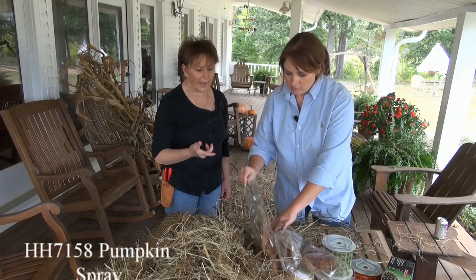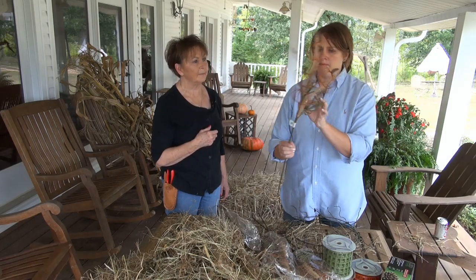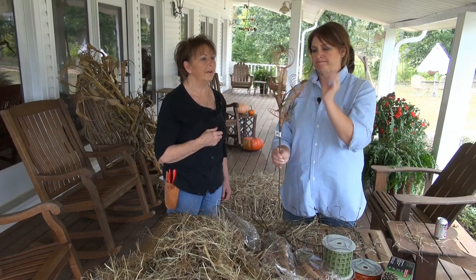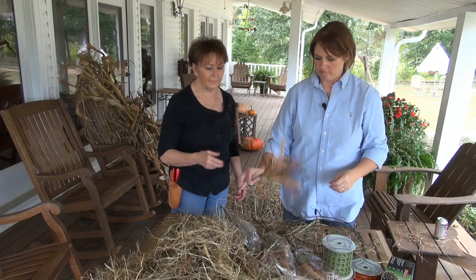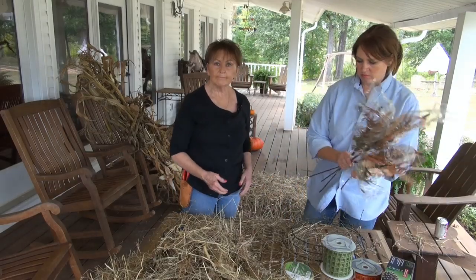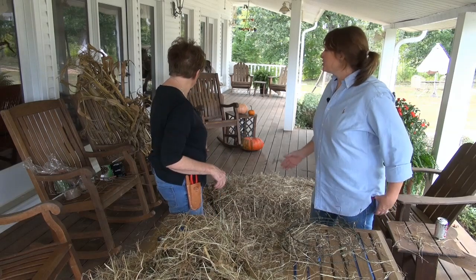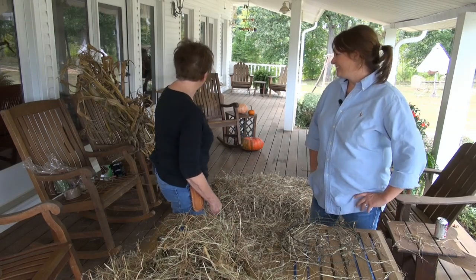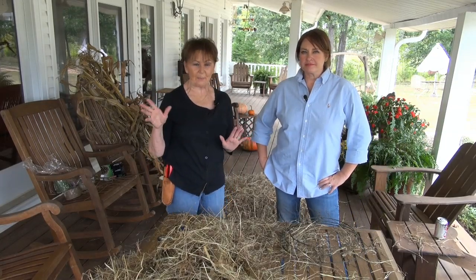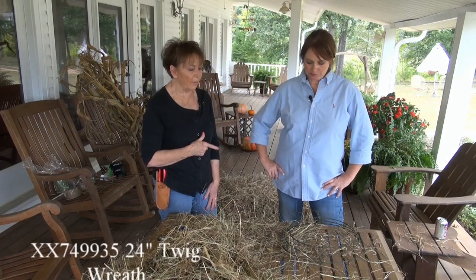We also have this new spray — it's wired. We may use some of that. We'll just get started and then we'll add these other things in and see how it goes. We also got some corn husks that we might use too. We made a run to the farmer's market in New Albany today and picked up some pumpkins and things to start decorating the back porch with. But we're going to get started on the wreath.